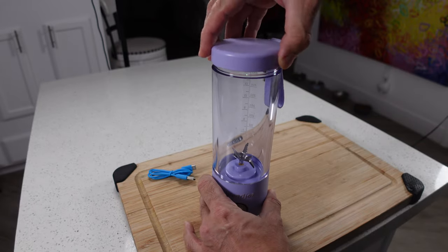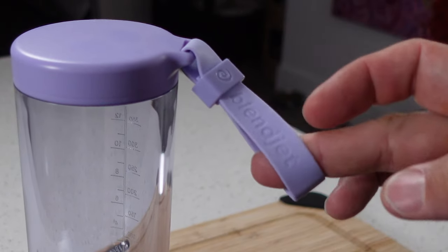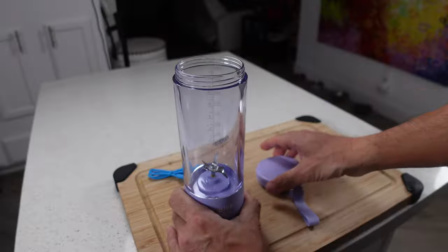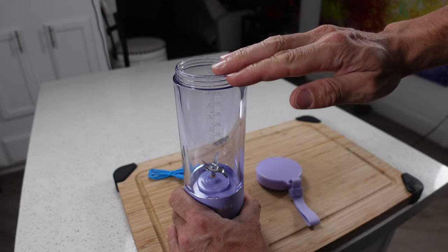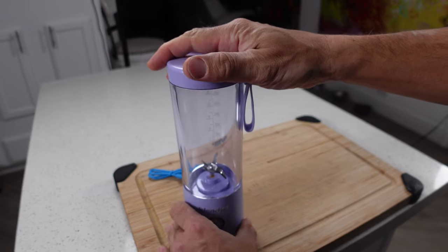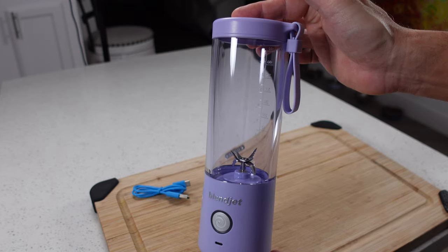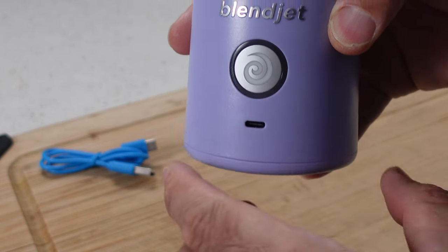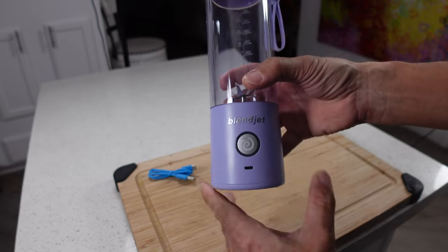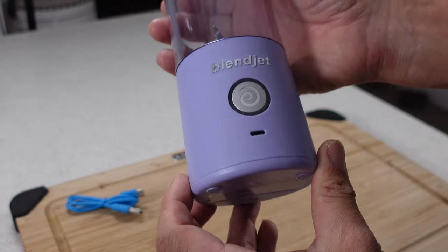As far as using this thing, this is the only lid you get — it is a screw-on lid. I like that it has this strap on it, but to be totally honest I don't like the fact that you have to twist this entire thing off in order to drink out of it. This would have been a lot better if they had a spout top or something that can be opened or closed. To have to twist this on and off every time I want a sip of smoothie is sort of a pain in the neck, and if you're not going to drink your entire smoothie at one time it's going to get old really fast. The location of the charge port is a little bit weird too — I would have expected it to be on the back.